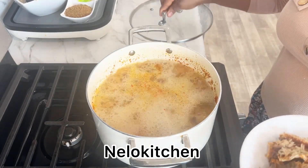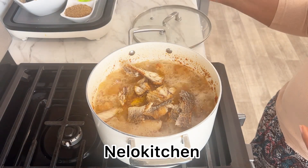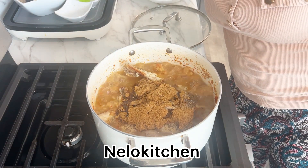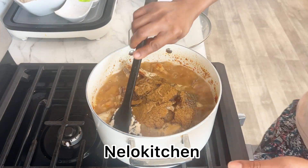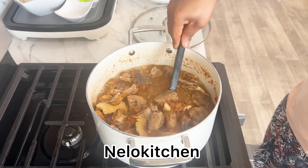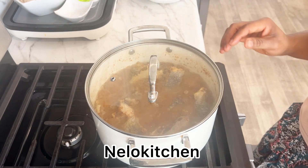Let's go ahead and introduce the fish. I didn't show you this fish before — this is oven-dried croaker fish that I dried myself. Now we're going to add our native spice and mix it very well, then cover the pot and cook more because the meat is not yet tender.